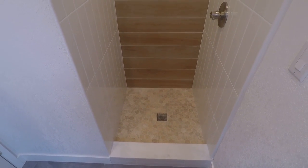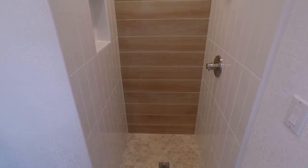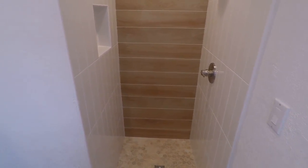What's up guys, this is bathroom shower and tile ideas episode 2. Let's take a quick look at the before and after photos and then we'll do a quick walk through on the material used for this build.